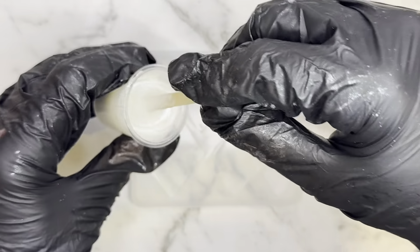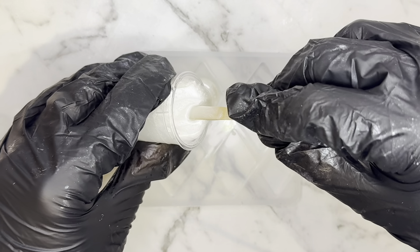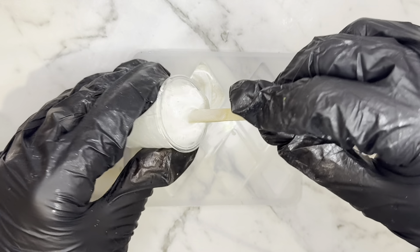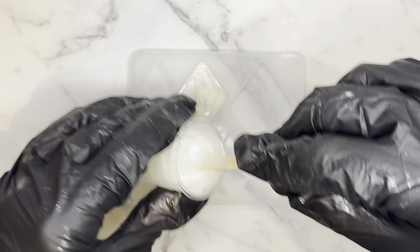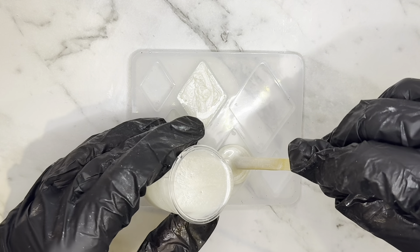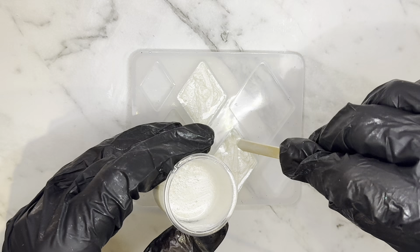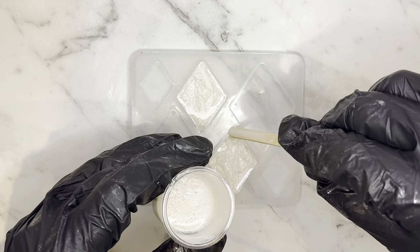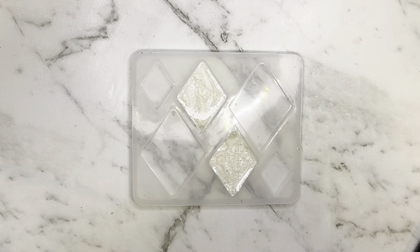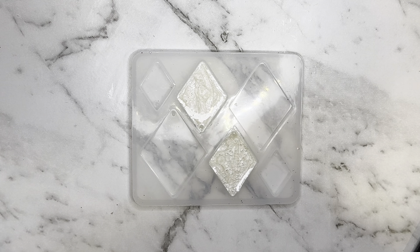I'm going to use the diamond shape this time and the middle size, so I'm just going to make these bases. I'll let them sit for a while and then I'll pop any bubbles with my heat gun and I will let them cure for at least 48 hours and I'll be back for the next step.